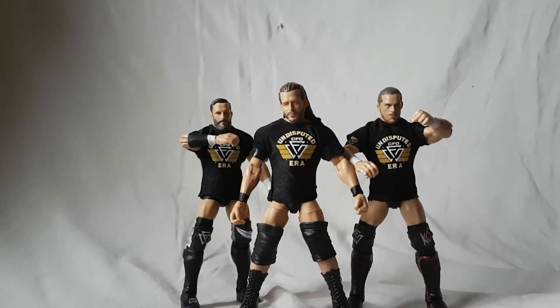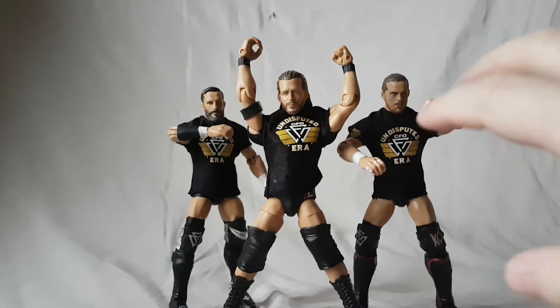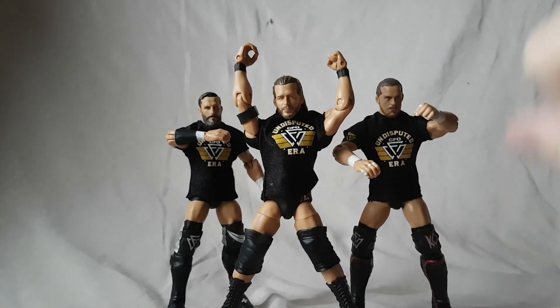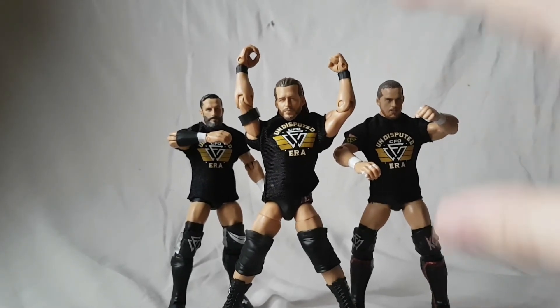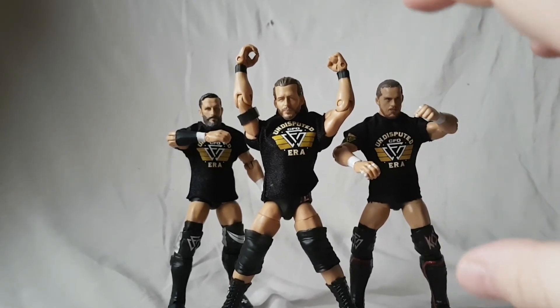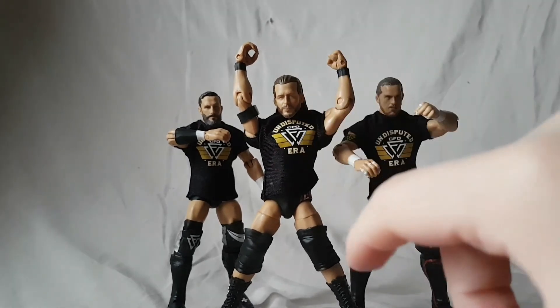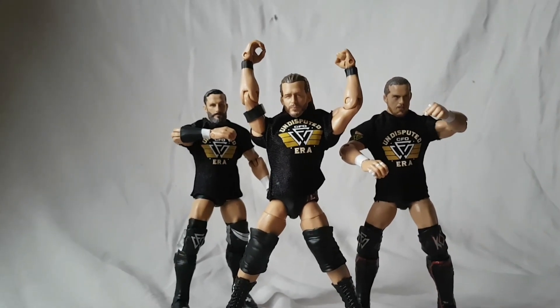Quick thing I forgot to mention: stop Mattel, stop posing your figures in the packaging. Just make them in a vanilla pose, because when they're posed the joints get all messed up and they don't articulate properly. That was the case with all three of these — I had to run all three under hot water and it really annoyed me. We don't need you to demonstrate your posing abilities in the package; just vanilla pose them. Good night.